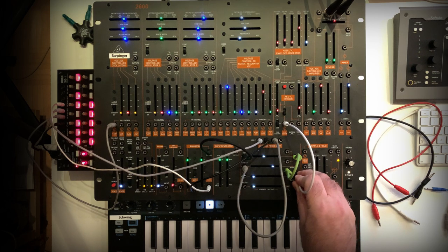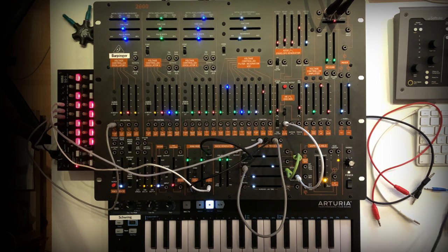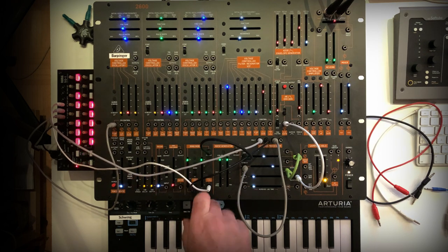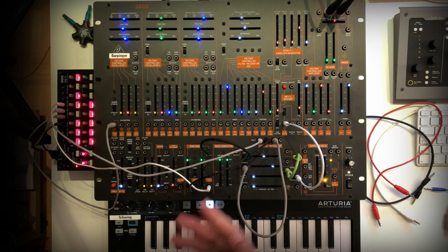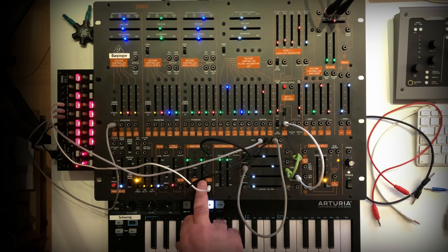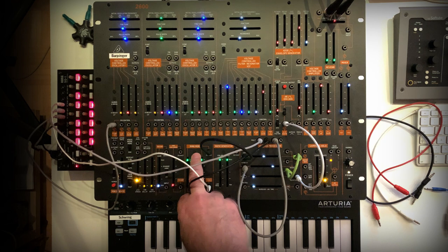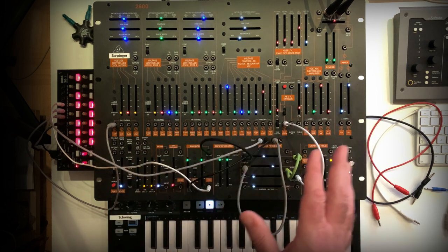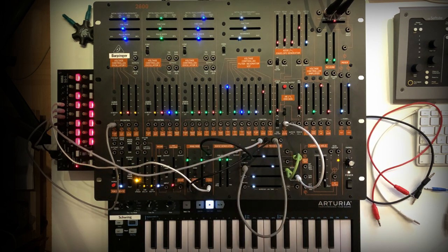These are just some ideas of how you can use this unit and what you can do with it. Even if it says ring mod on the label, it doesn't mean you can only use it as a ring mod. You can use it for VCA functions as well, or as an amplitude modulator. Experiment and find out what you can do with it.